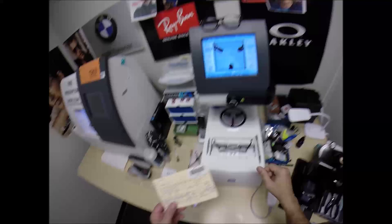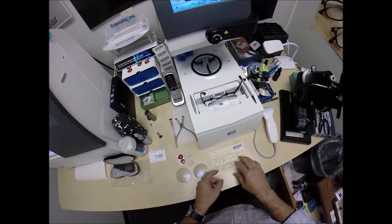I do want to raise the optical center up to 18, because you're not looking through the geometric center of the frame. I'll show you what I'm going to do. But first, let me get your lenses prepped.